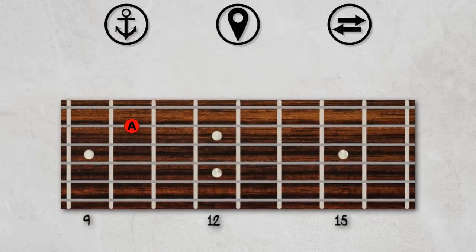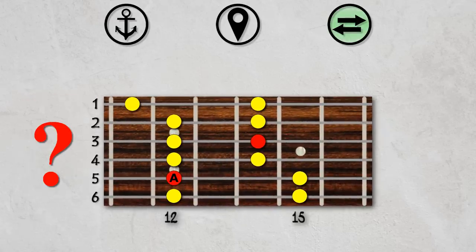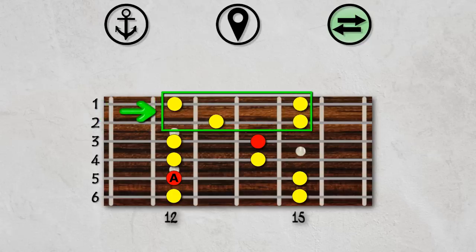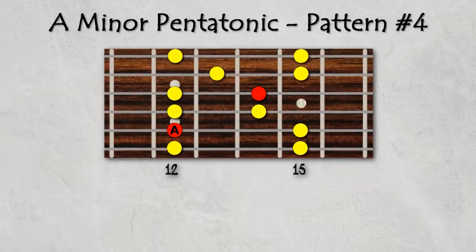On to the next pattern. Step 1, Step 2, Step 3. Which strings will shift for this pattern? It's the top two strings, which will move up by one fret. And we now have pattern number four for the minor pentatonic scale.